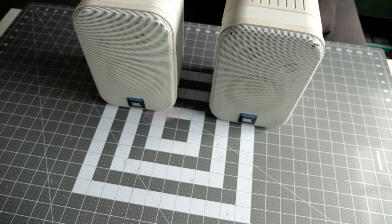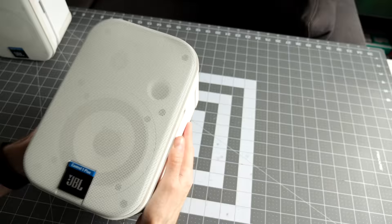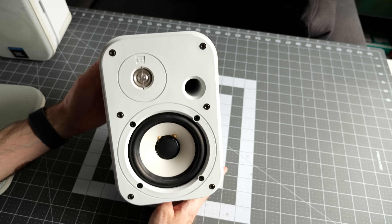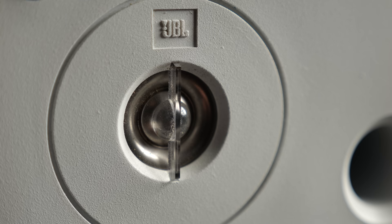Let's just get the left one out of the way first. I marked which one is the right one with a piece of red tape on the back just to make sure I wouldn't get them mixed up. The grills on these come off just super easy — they just pop off. It's a metal mesh grill with a rubber gasket around the outside. And then you can see the drivers: this is a 5¼ inch woofer and a 1 inch titanium dome tweeter, and these were both upgrades from the regular Control 1s.